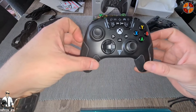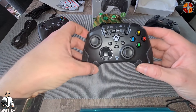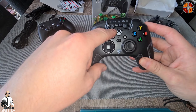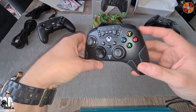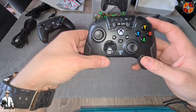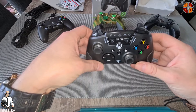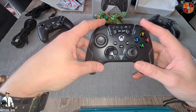I already used it yesterday for maybe an hour to check how it feels and how it plays. I also used the Superhuman Hearing feature and I must say I'm really impressed — it takes away the lows and you can hear a lot more than with a standard controller or standard sound.